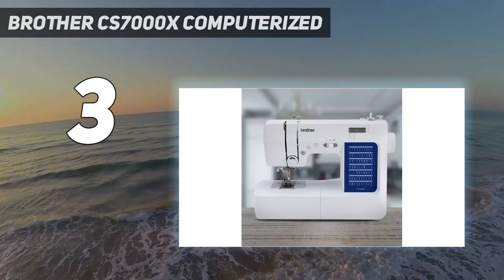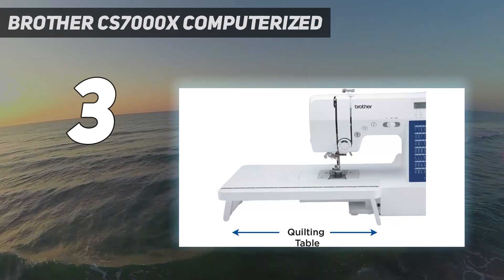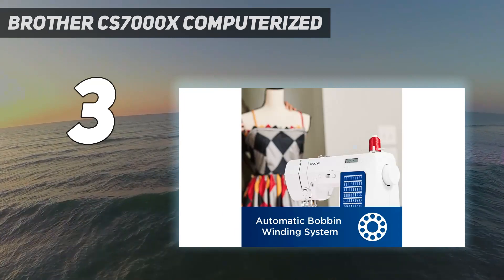Quilters might prefer the machine to be a bit wider, but overall we found the machine to be quite comfortable to use. The machine also comes with a light, but we still needed additional light for better illumination.